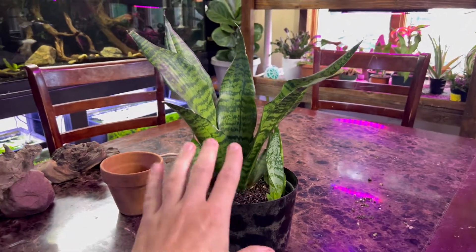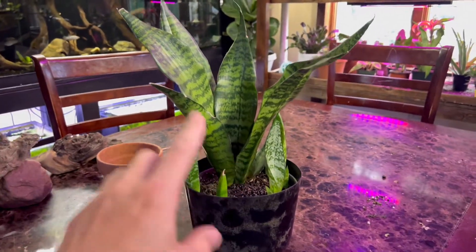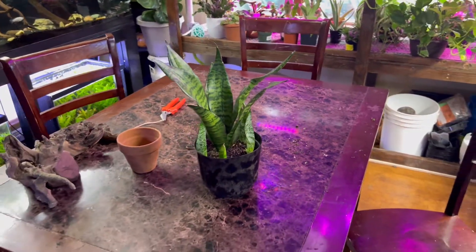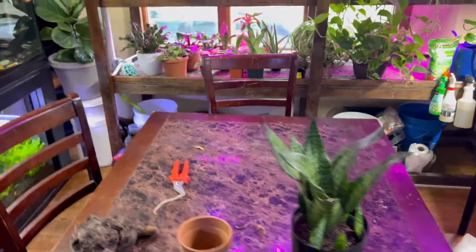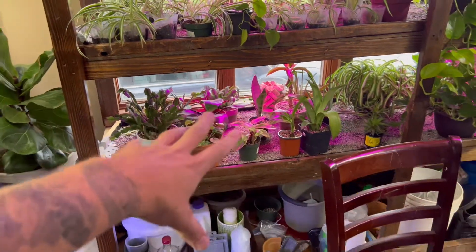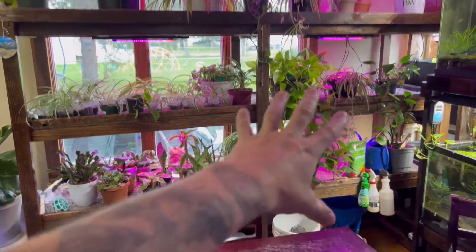What happens is there will be a heavy rain and then it will completely dry out for like a month. So the biggest mistake people make with this plant is overwatering it — and that's the same with a lot of succulents. We water most of our succulents like once a month, and if it's wintertime, even less.